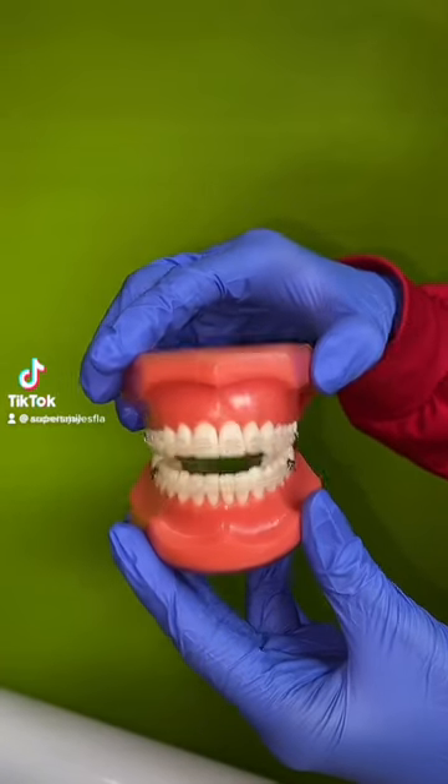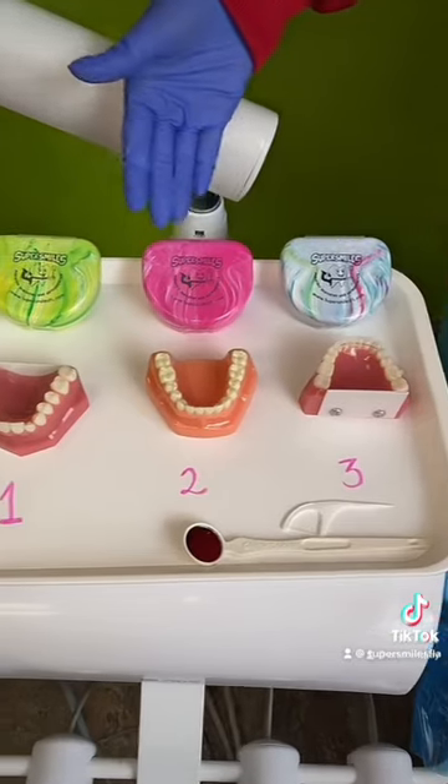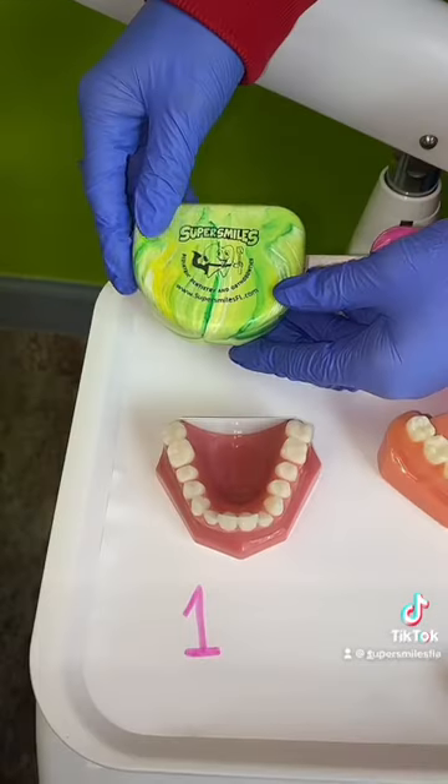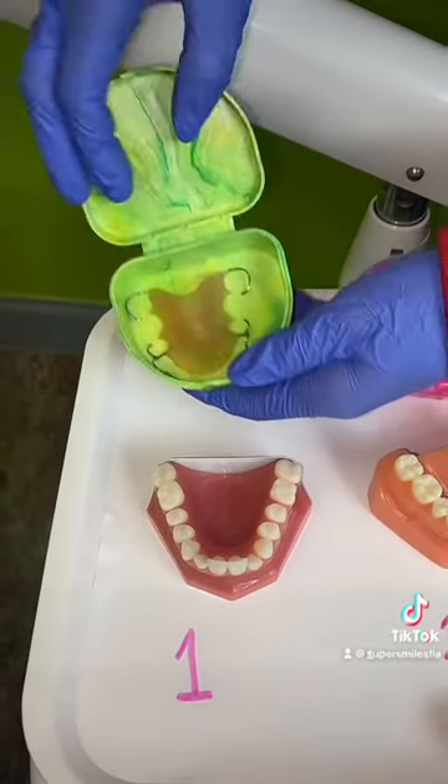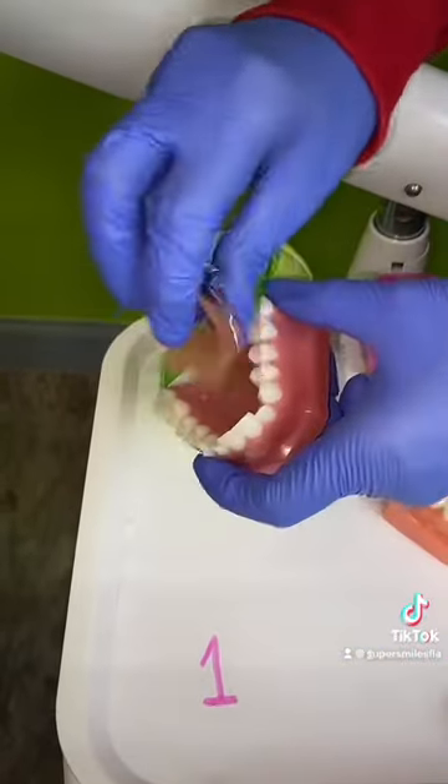If your braces are nearing the end, they're going to share this information because you have three different options for retainers — and this covers all of the pros and cons. The first one is a Hawley. It's removable, which is really good for hygiene, it can be tightened over time, and it's the most durable.